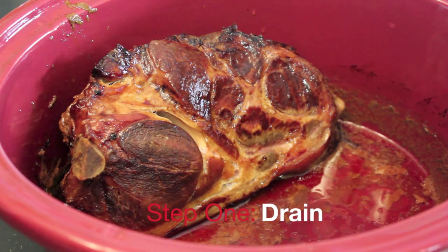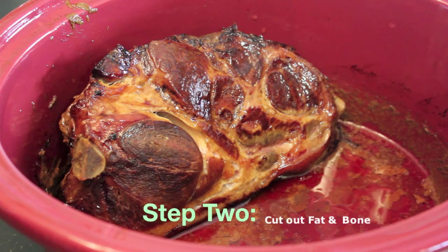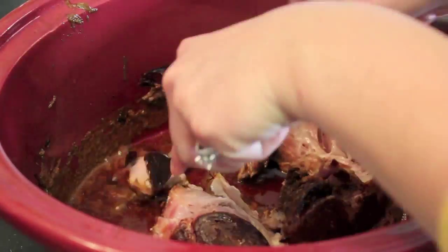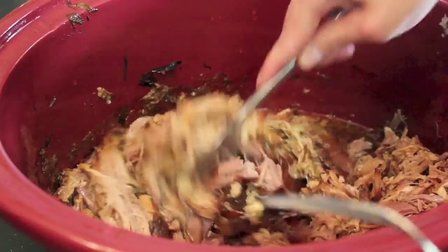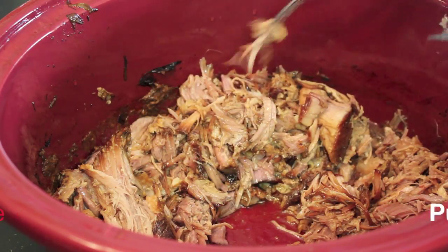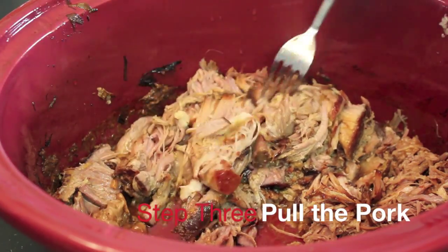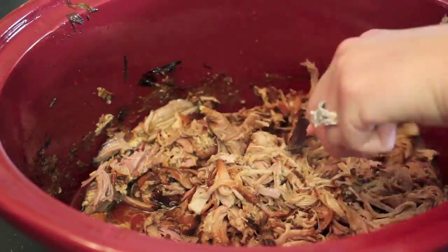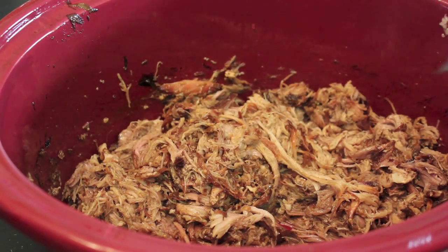Our pork has been drained, and now before we start shredding it, what we're going to do is cut off all the fat and remove all the bones. Now that the bone and fat and anything else questionable has been removed, as you can see it will easily fall apart into little pieces. This pork has been pulled.